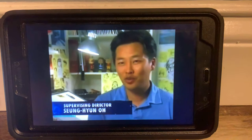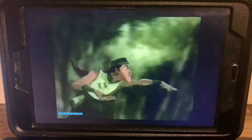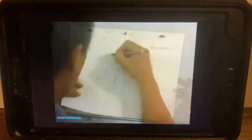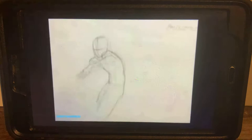Now let's take a look inside Nicktoons. Hi, my name is Sanghyan Roy and I'm the supervising director for Avatar. Today I'm going to show you how to draw a character punching. First, we have him in the start position. Then we show him winding up the punch. Next, we have the action where he punches. And finally, we have the pose where he settles after the punch. And that is how you draw a character punching.